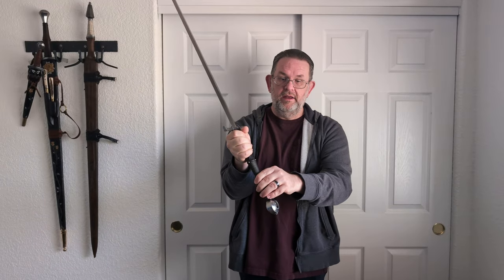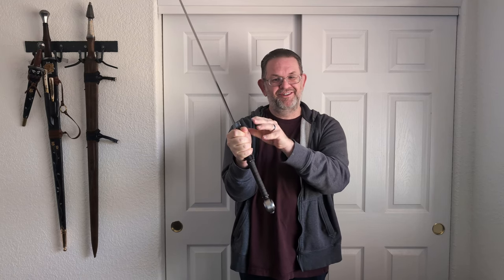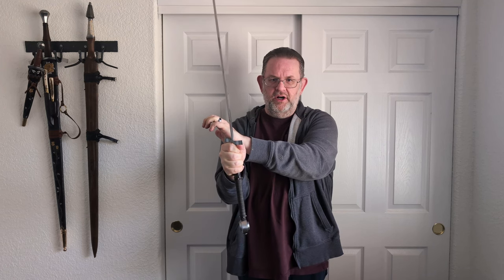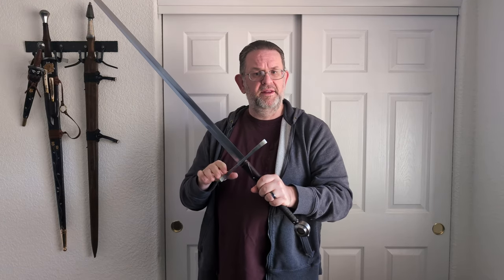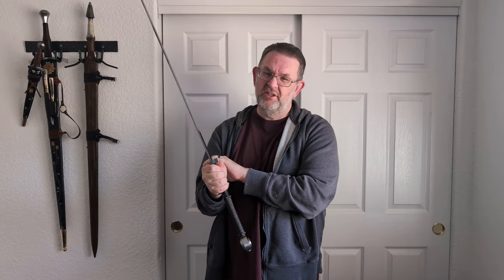If I try to white-knuckle the grip as Matthew Jensen describes it, I do have just a little bit of wiggle, but not very much — and that's with me really pushing hard on the guard. As somebody commented in my last video, the longer the cross guard, the more leverage there is to twist it, and this is a relatively long cross guard, which probably explains why I can twist it just a little bit.